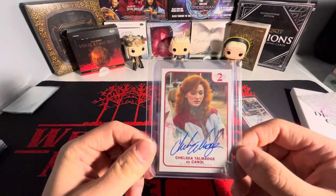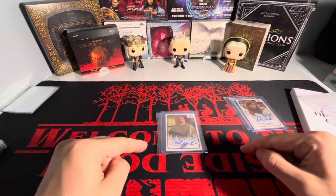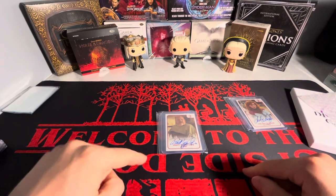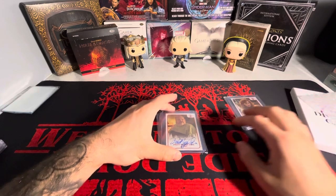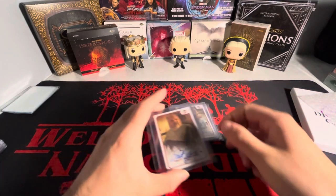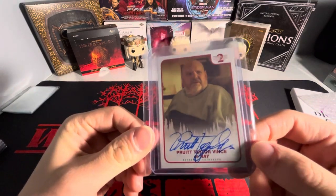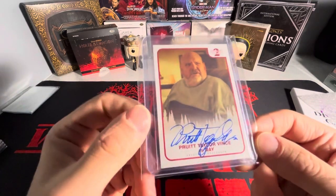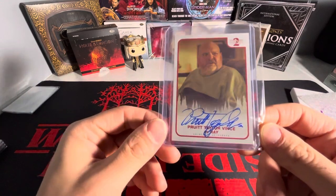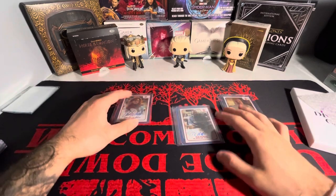I think I have the orange one of this. I think after I do this video, I'm going to do an update on how many I have, how many more I need, and what I have left. But we also have right here another base autograph — the autograph is crazy on this one. On-card autograph; what more do you want? So we got those three there.